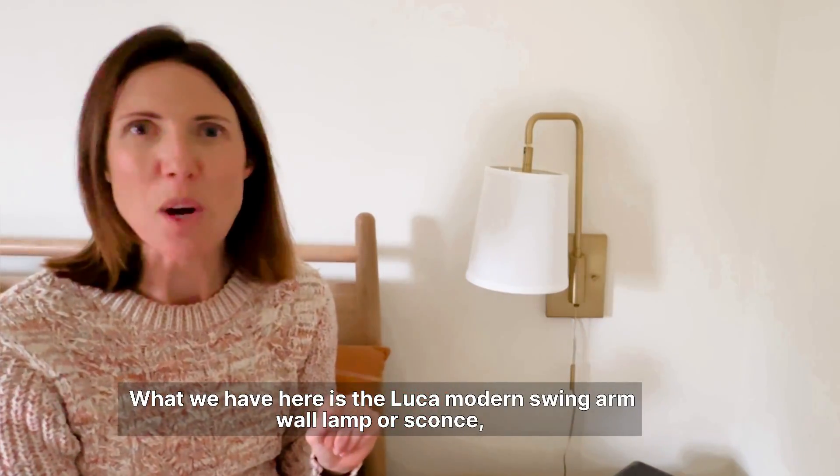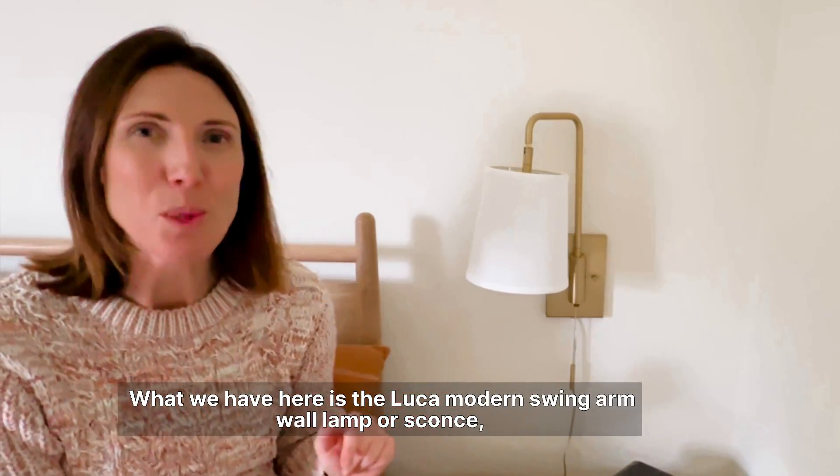What we have here is the Luca modern swing arm wall lamp, or sconce as you may want to call it.